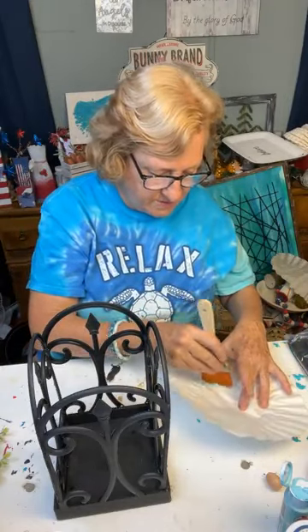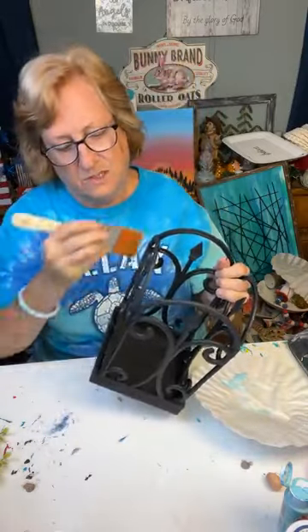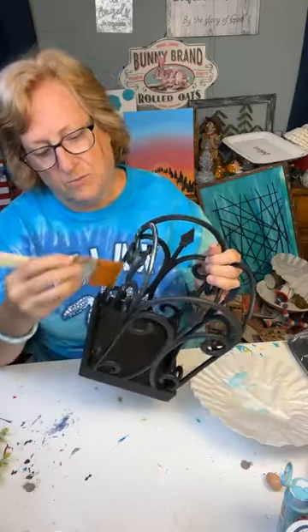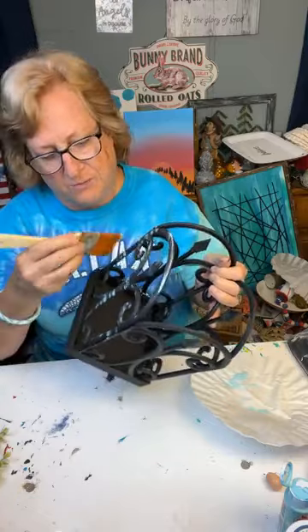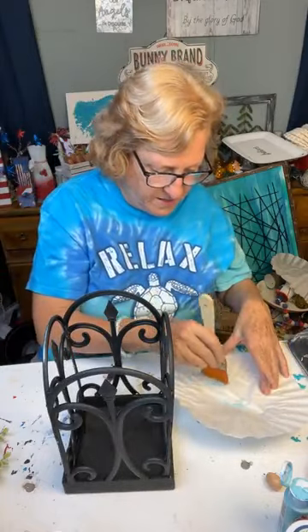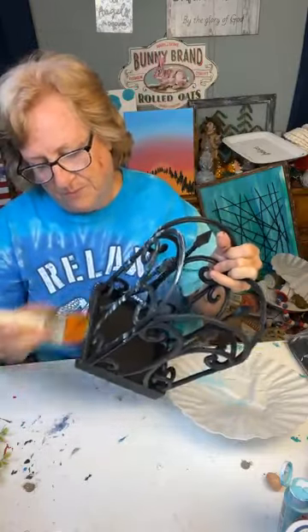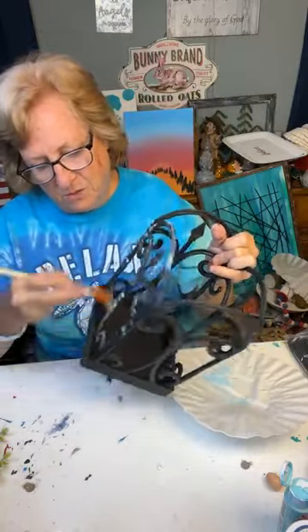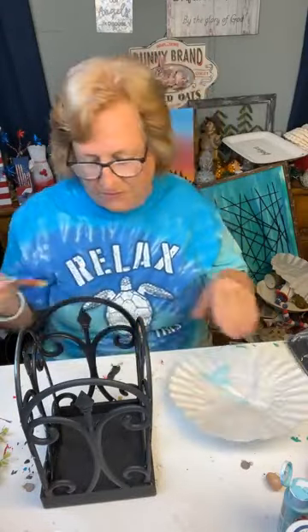And then I have just a soft brush that we're going to get a little bit of paint on — just a little bit of paint. And then we're just literally going to brush across. You could brush up and down; I just chose to go across. Got to get a little bit more paint. But I'm just dry brushing the little bit of turquoise on there — a little bit of light blue. It's close enough to turquoise for me.